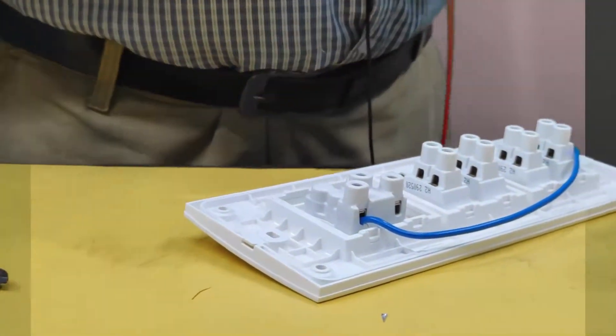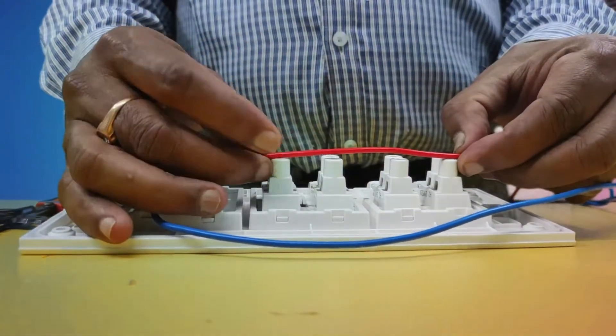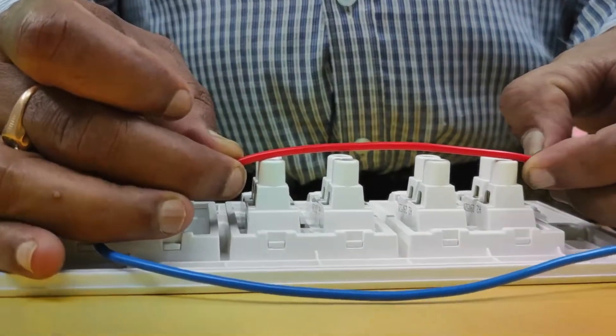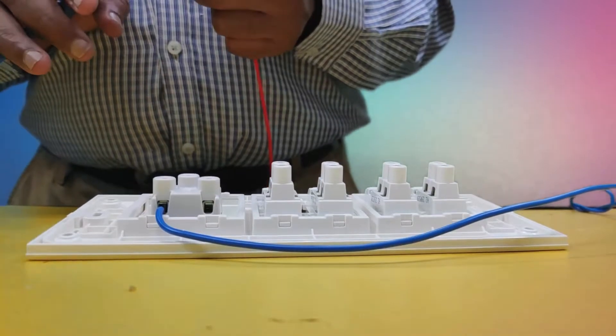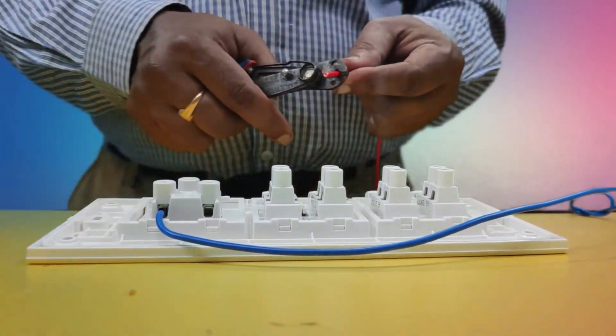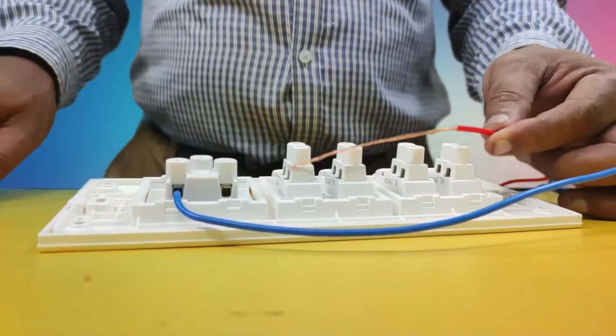Now this is the main red color wire — phase wire. This is continuous. I will connect the phase parallel. We must remove this much sleeve from it.